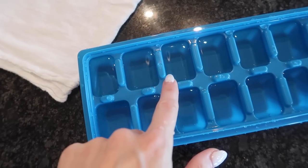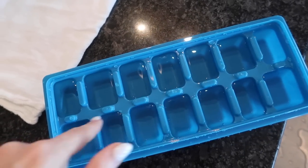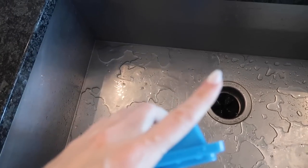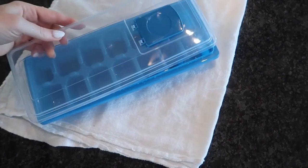Make sure you let your friends and family know what these little slots are specifically designed for. Now if you want to know why you should be filling your ice cube trays with pink salt, click the video on screen now, thumbs up, subscribe, and I'll see you in the next one.